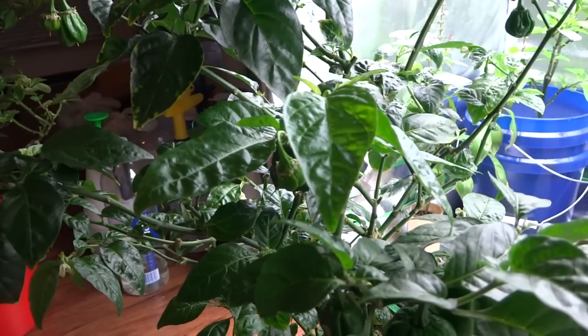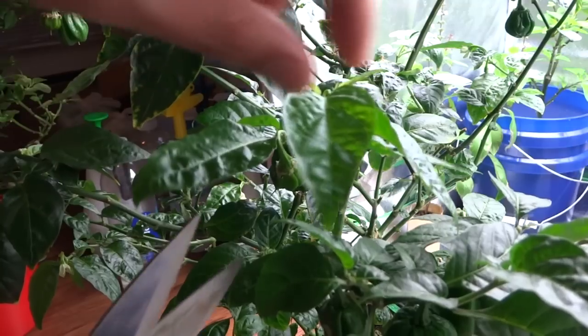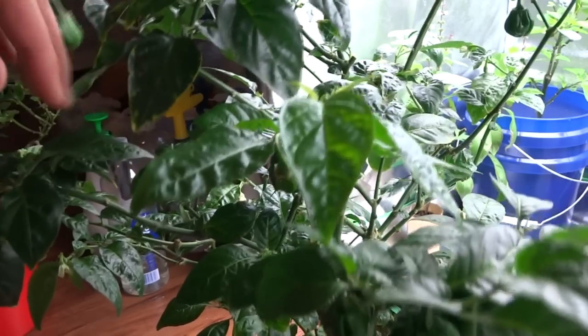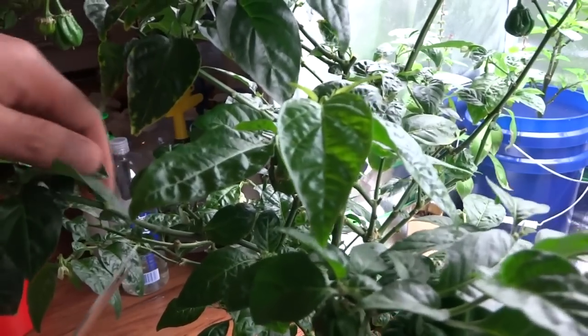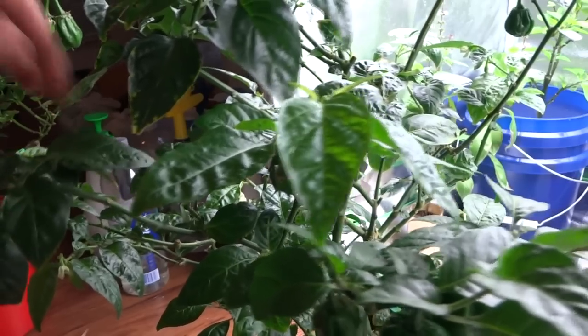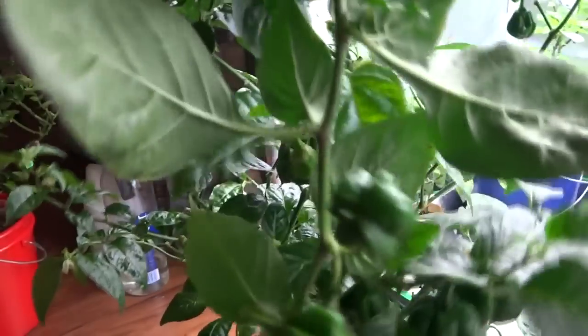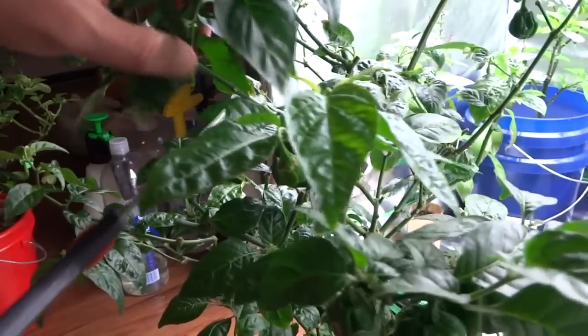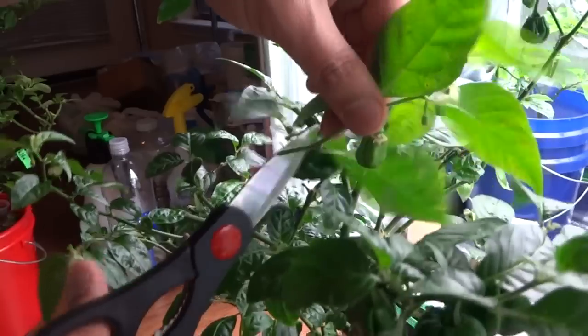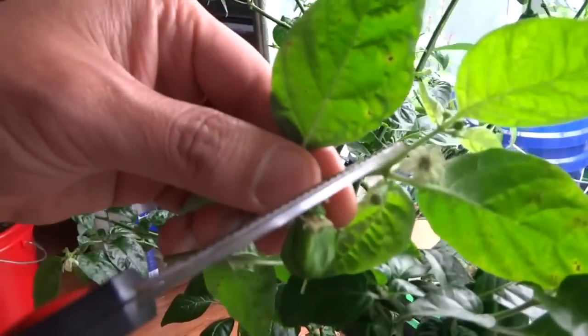The trick to allowing your plants to produce all season long is to keep trimming them. When you notice that a branch is no longer putting out buds, you can go ahead and cut that branch off. Let's say this branch here doesn't have any more flowers and it is not producing anything else — just cut that back. When new branches form, it will start to produce new flowers just like that.